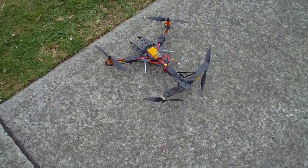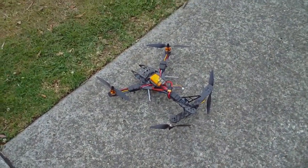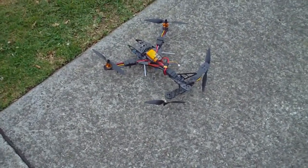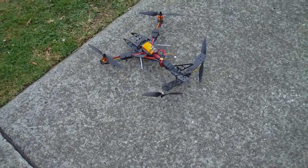Hi guys, it's Rob. This is the Armiten V-tail 355. I've got the HQ 8x4.5 multi-rotor propellers on it and I've got May May Day's custom mix on the tail.